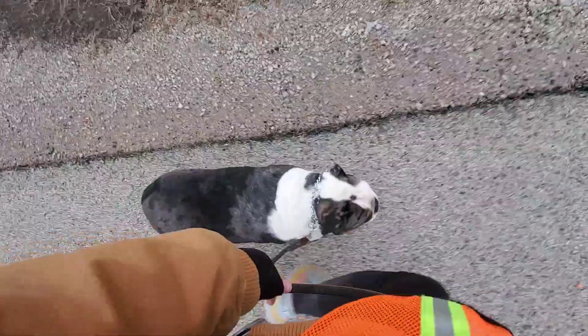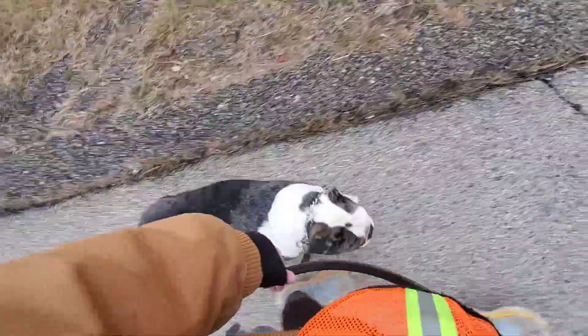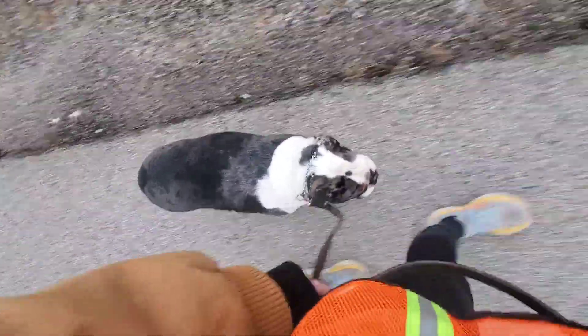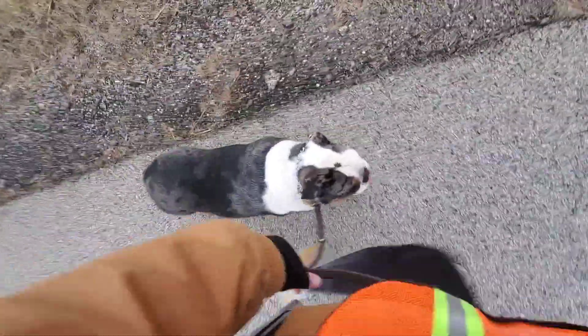I'm going to work on the command heel with Bruno. Heel means walk next to me on a loose leash on the left hand side. Good heel. When he's walking well with us, we're going to tell him he's doing a good job by praising him and giving him a little treat.